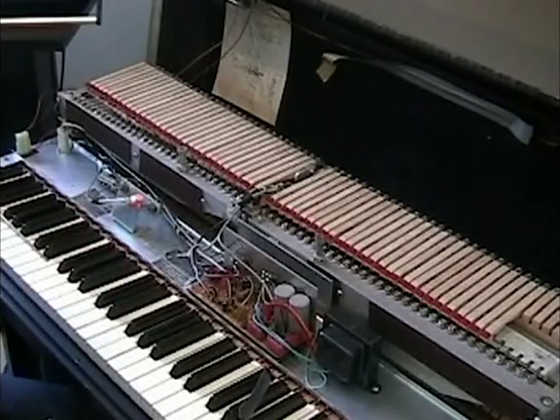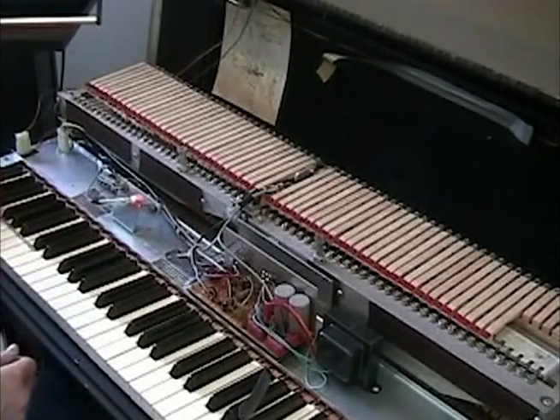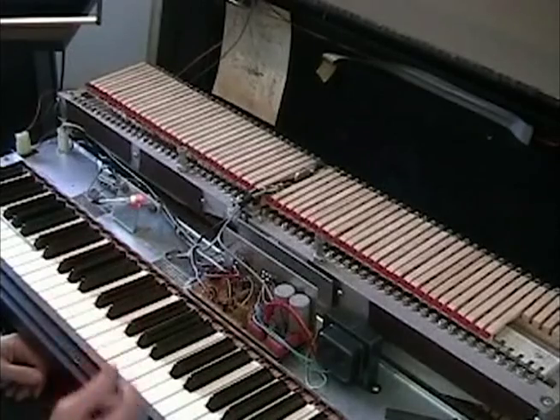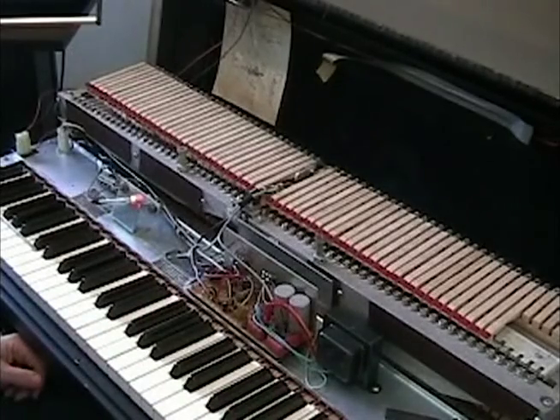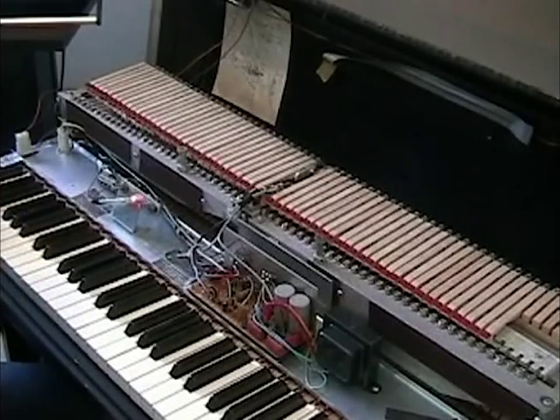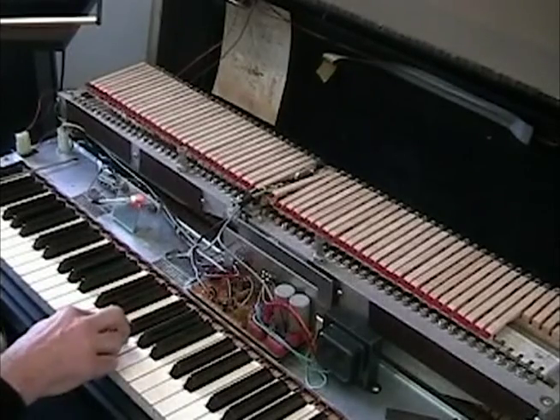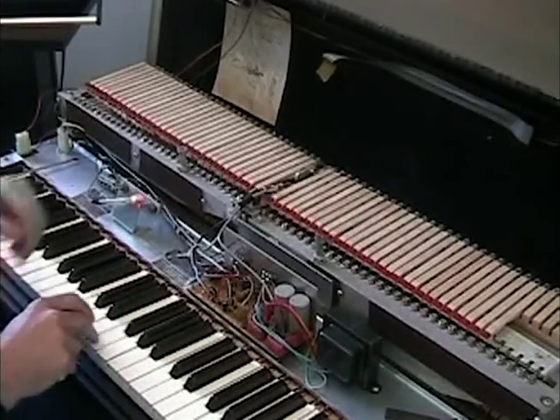So that reed is out at about three and a half seconds — you can gauge which notes have bad sustain. The problem these days is reeds are expensive and really hard to find — they don't make them anymore. It's rare, except for Vintage Vibe. But you can't really just go changing out reeds like you used to in the old days. It's just too costly. So if it's not that offending, you might as well just leave it.